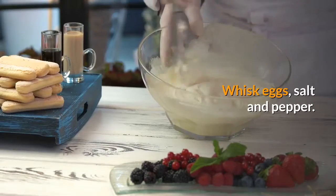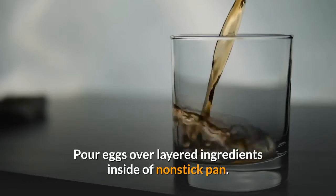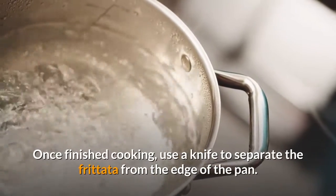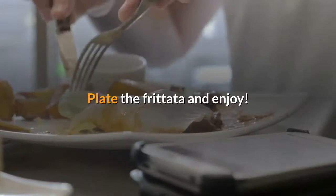Whisk eggs with salt and pepper, then pour the eggs over the layered ingredients inside the non-stick pan. Cover the pan with foil and place it on top of the trivet inside your instant pot. Once finished cooking, use a knife to separate the frittata from the edge of the pan. Plate the frittata and enjoy.